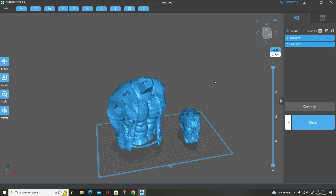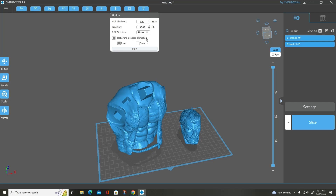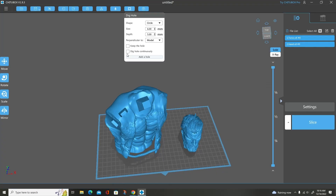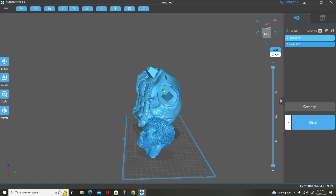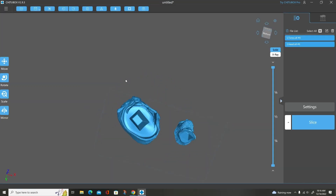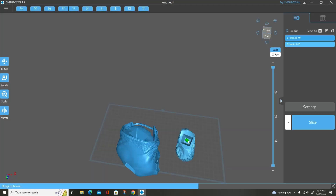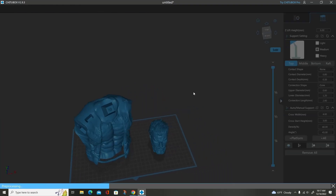Now let's move to scenario number two. This is the same model and I'm not going to put any infill whatsoever — just none. Same hollow thickness, same precision, and I'll go ahead and start hollowing. As you can see there is no support structure in it whatsoever. I'll add my drain holes, a couple here and a couple there, just to make sure I get proper drainage. I use auto supports — I don't use pre-supports because I've had all sorts of problems with them.